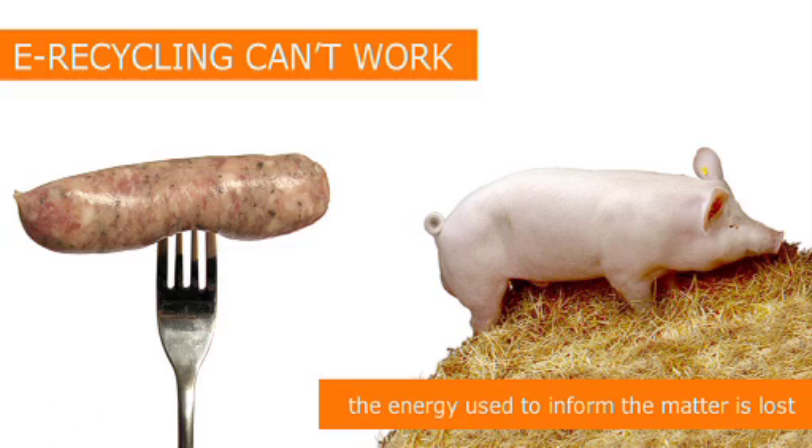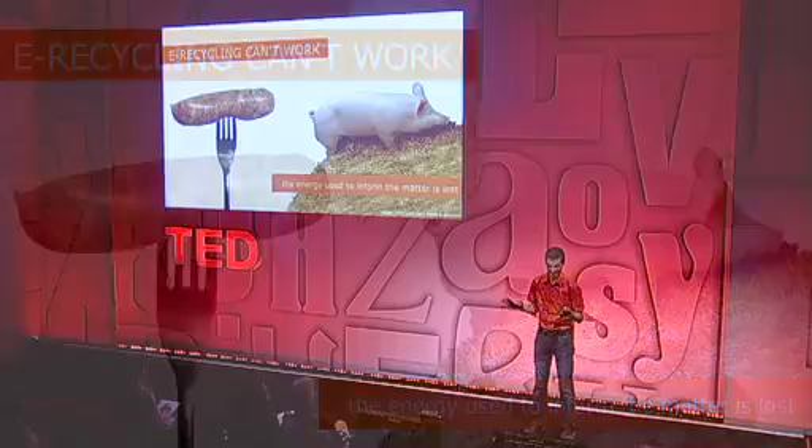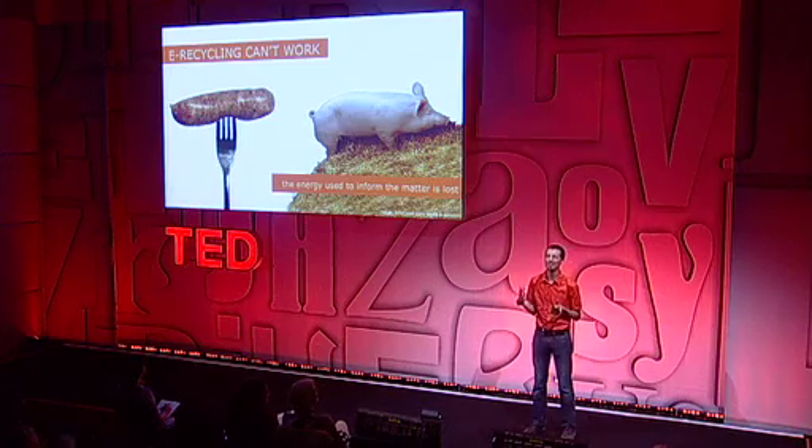Doing that is sort of like buying sausage and trying to make a pig out of it. It just doesn't work. So we have to figure out some other way.